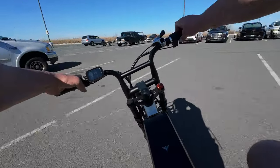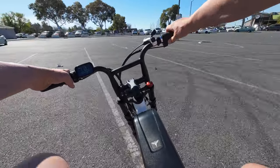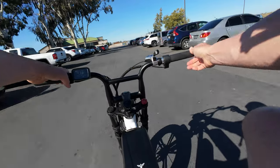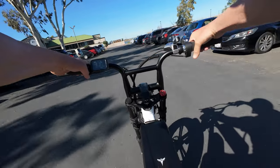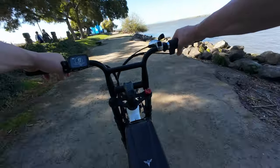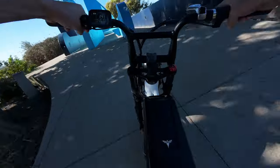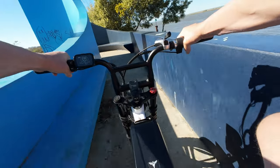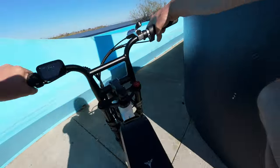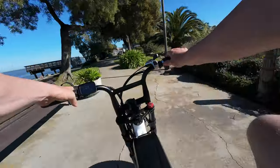Because of the pedal assist delay, I found myself using the throttle more. There's a little delay on the throttle but not much. First time using a full twist throttle on an e-bike — I wasn't sure how I'd like it hitting bumps, but I think it's fine. This bike has a 750-watt rear motor, peaks around 1,000 watts, rated at 55 Newton meters of torque. It's not going to blow you away with power, but it's quick enough to get you moving. And you can hear the brakes squealing — every bike I've ridden with mechanical brakes seems to squeal.